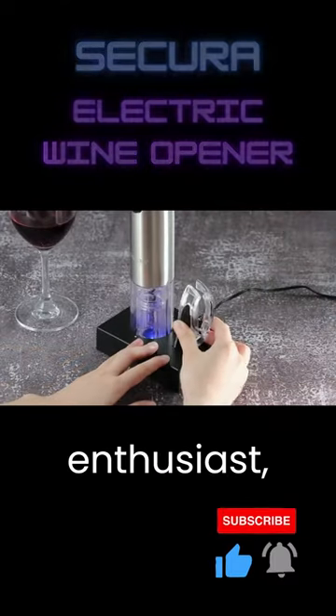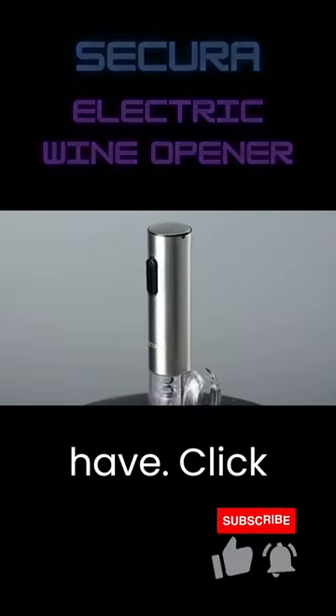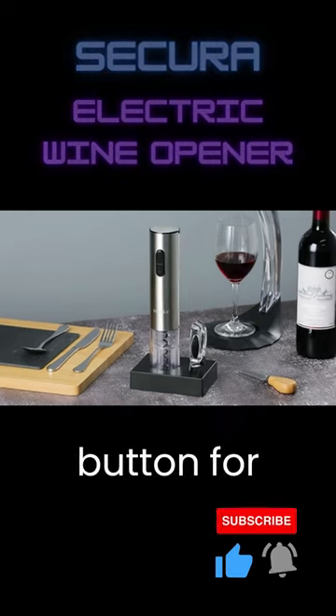So, if you're a wine enthusiast, this is a must-have. Click the subscribe button for more awesome reviews like this. Cheers!